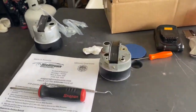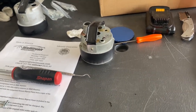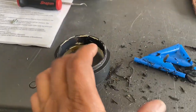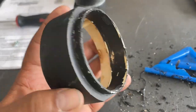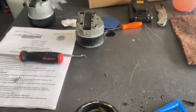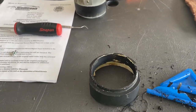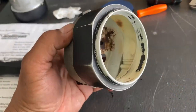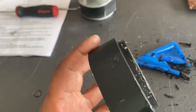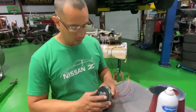We've got all three gauges out from the dash. We're taking them apart and we've got to clean the bezels out - because of the age we're going to clean them up, repaint them, and get them ready for the retrofit to fit into the stock bezels. They're just old and faded so we're going to refresh them, brighten them up, and clean them up real nice.